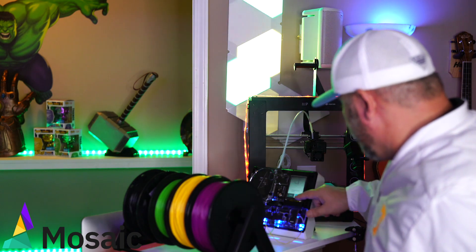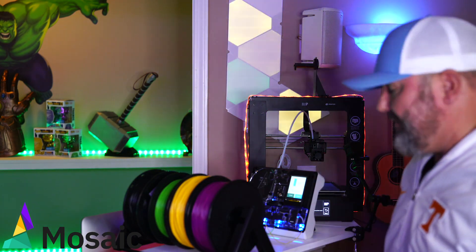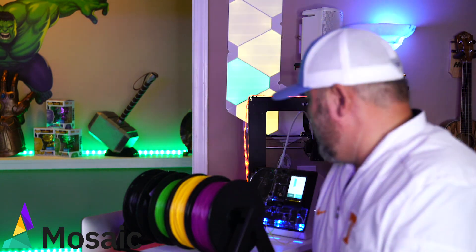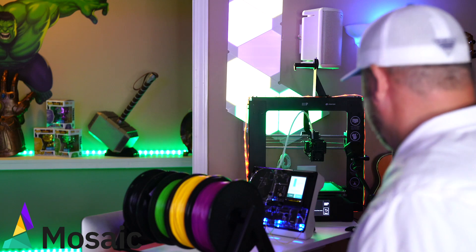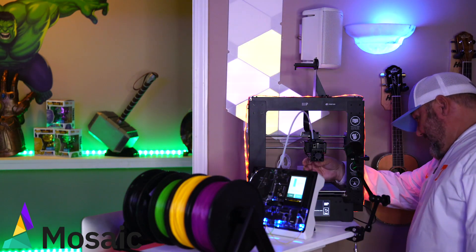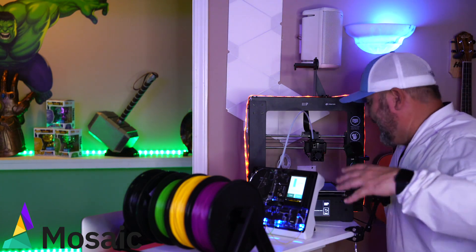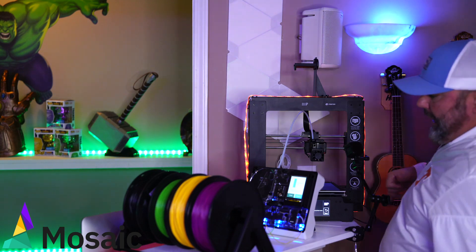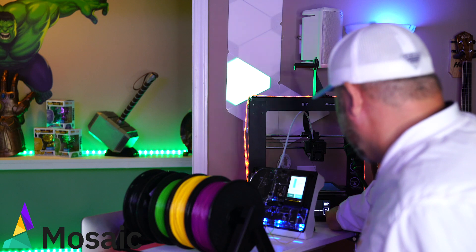It's going to tell you to load it in and then countdown: stop loading in 27 millimeters, 25, 24, 22. It's telling you exactly when to stop loading filament. As it's doing this, my 3D printer is extruding filament. So we're going to make sure we stop at the right point and hit the back button right when we get there.